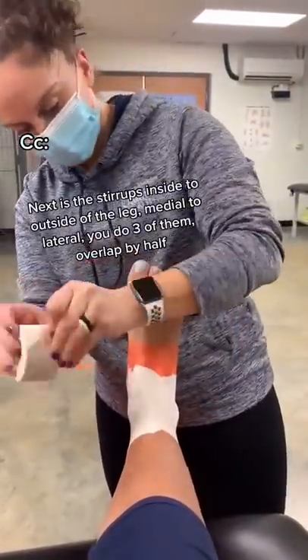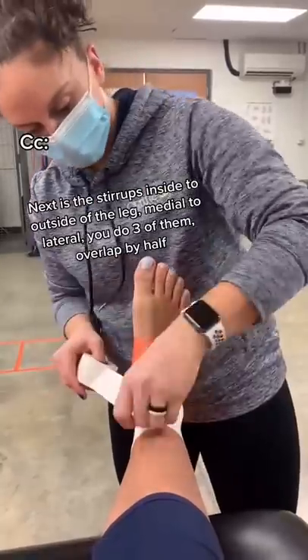Next is the stirrups — inside to outside of the leg, medial to lateral. You do three of them, overlapping by half.